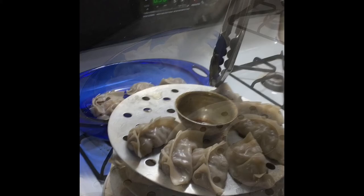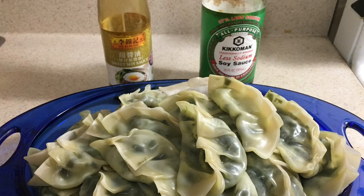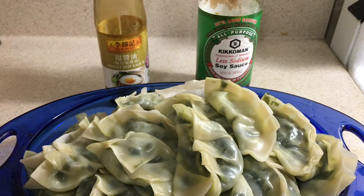I hope you enjoyed learning how to make meat dumplings today. You might want to try eating yours with one of these soy sauces — the one on the left is a little sweeter but both are delicious. Next time I'll show you how to make spinach dumplings, another one of our family favorite meals. Have a great day.